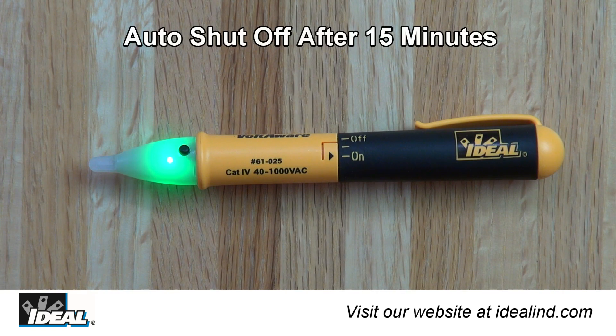The light bulb that does not indicate voltage is present on both conductors to the light in the string needs to be replaced. If no voltage is detected for 15 minutes, the tester will flash green several times, then shut off automatically to preserve battery life.